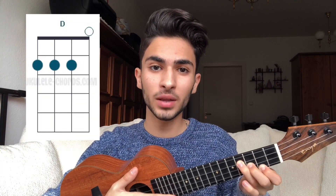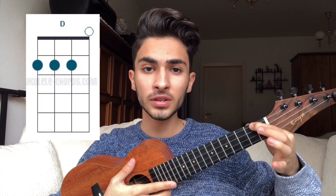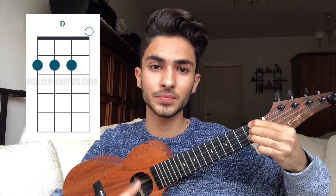And to play the D chord you have to place your pointer finger on the second fret of the last string, your middle finger on the second fret of the third string, and your ring finger on the second fret of the second string like this. One, two, three, four.